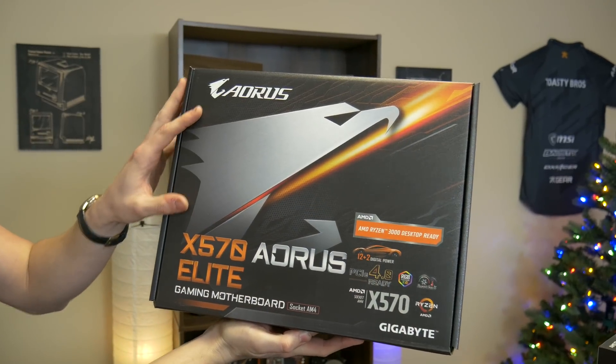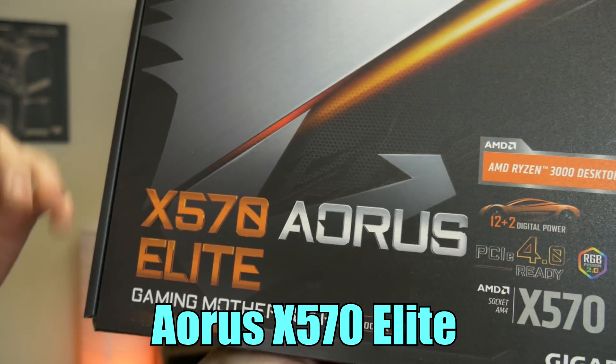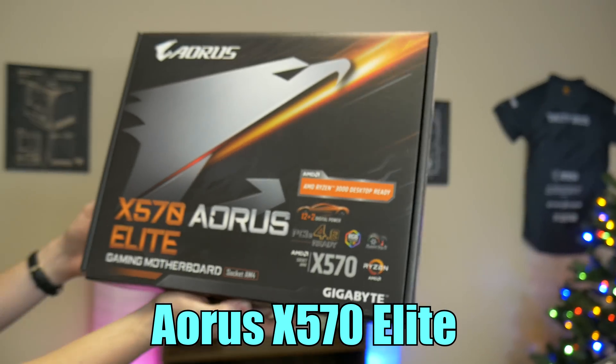From Gigabyte we have the Aorus X570 Elite motherboard. This is a gaming motherboard — it's Ryzen 3rd-gen ready, it's X570, so it's going to handle anything that we throw at it. It has plenty of room for upgrades and expandability.